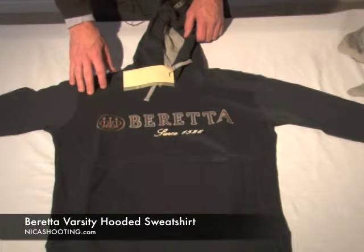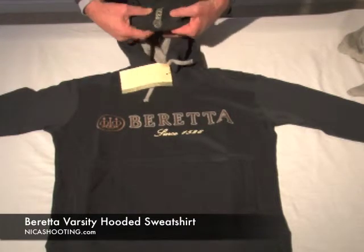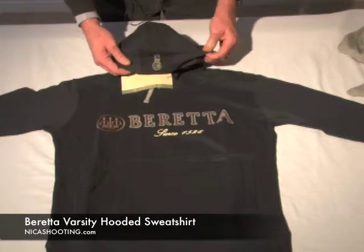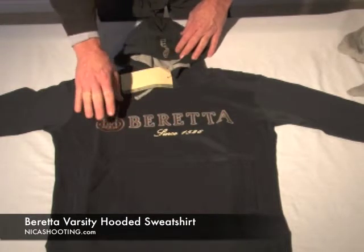Hey, I want to show you — leave it up to Beretta to make a hooded sweatshirt better than the original. A couple of things they've done: some interesting branding on the hood, very nice branding here, raised leather, nice stitching.